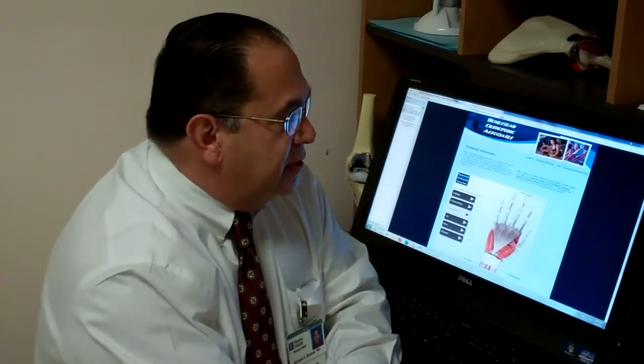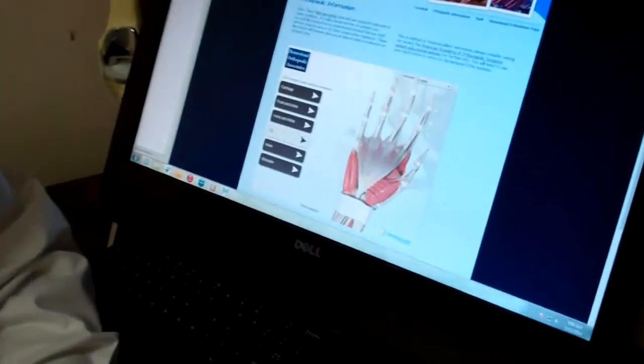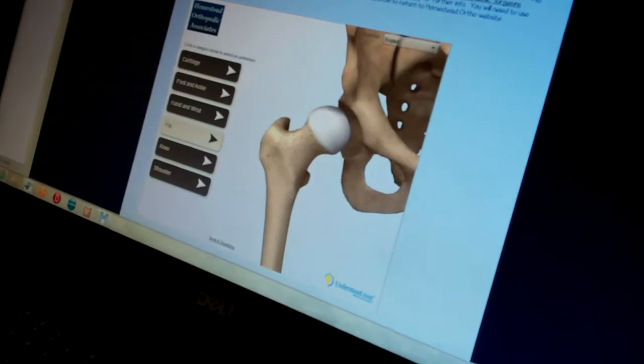Now I'm going to illustrate a different case — a patient who came at almost the same age, in his 50s, with a complaint of knee pain. This patient did have an injury and came also with an MRI scan of his knee. Here we'll see the differences illustrated. First, I'm going to show you an x-ray of this gentleman's knee.